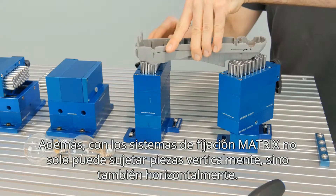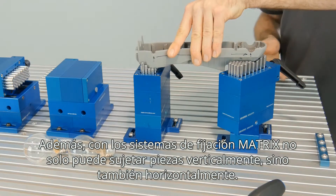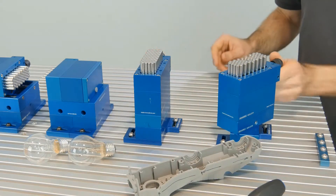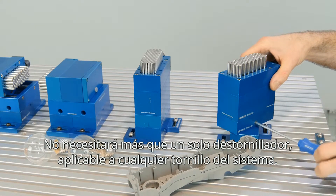By the way, with matrix clamping systems, you can not only clamp things, you can also apply — and only by using one single screwdriver for all screws in the whole system. That's very smart and easy.